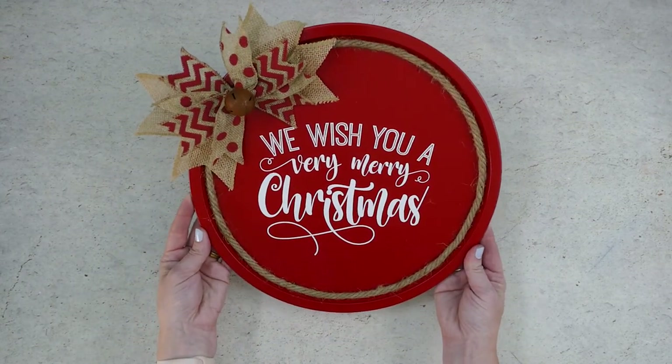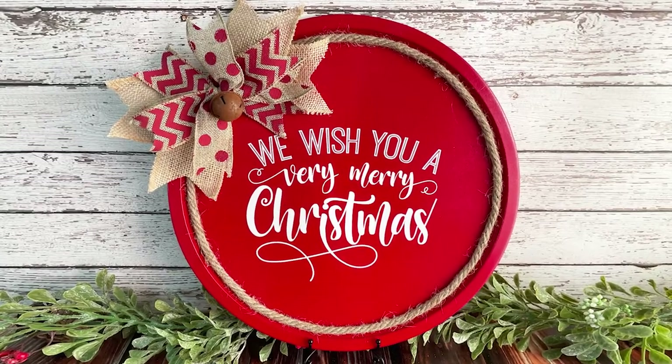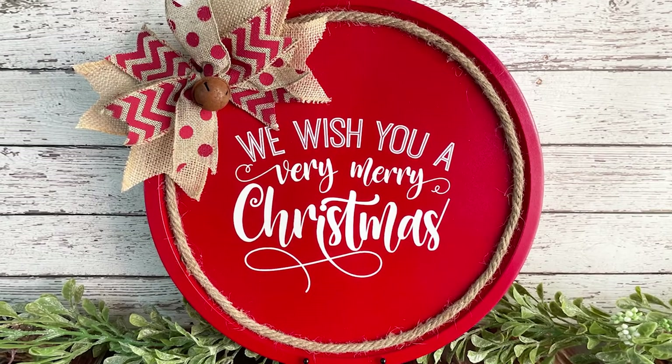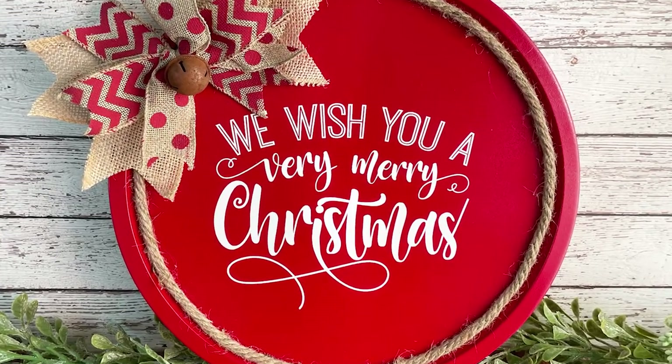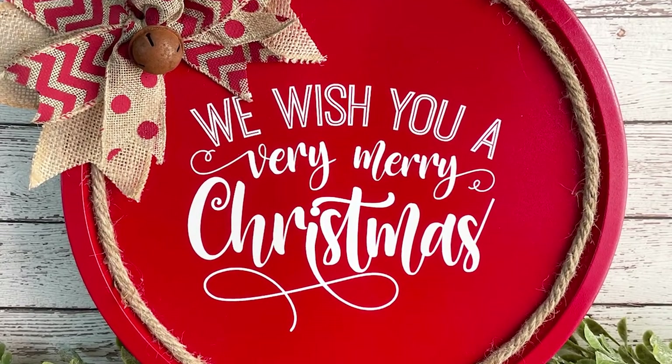And that's it — this super cute Christmas sign is finished! If you enjoyed this project and want to see more like it, be sure to subscribe to my channel. If you want to get notified each time I post a new video, be sure to click on the notification bell.